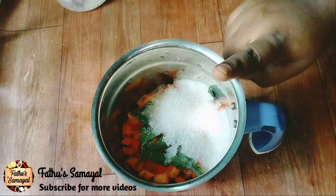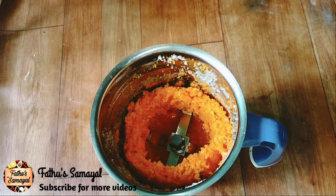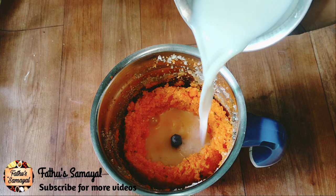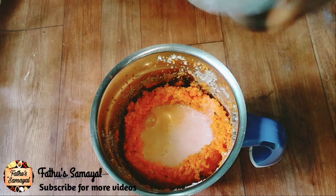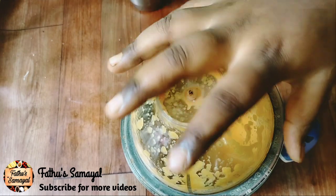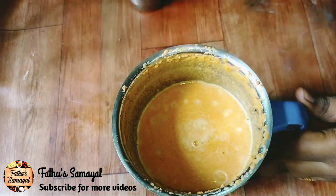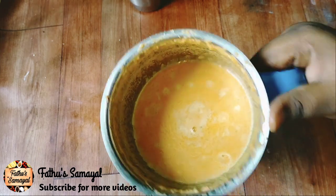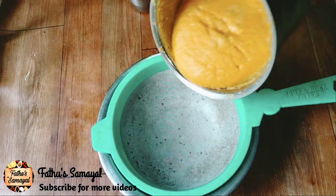Now we will talk about the pulse juice. We will talk about pulse juice. In this bowl, we will talk about pulse juice. It is a good taste.